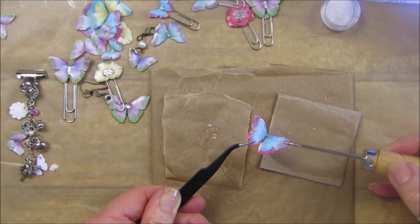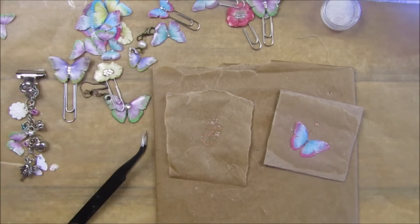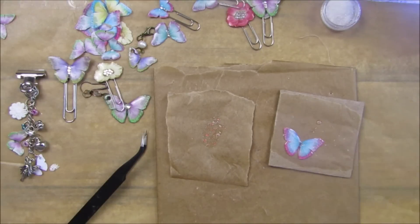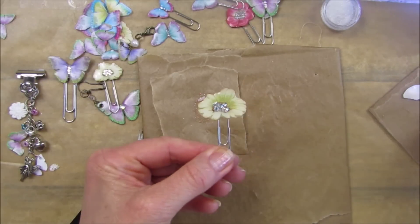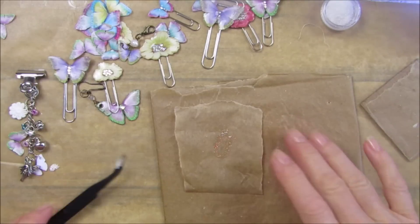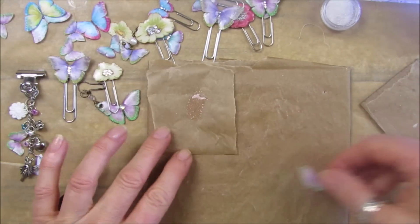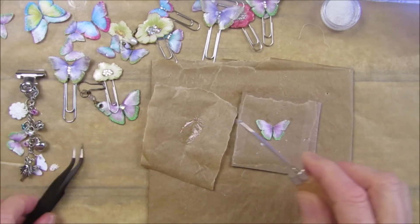Pop that on there, put it down, and make sure you get that little bit of glitter there. Take the paper clips out and pop the little butterfly in. There we go - lovely, absolutely gorgeous aren't they! I'm going to do another butterfly because I do like that shiny glittery one.